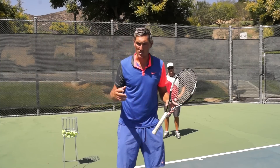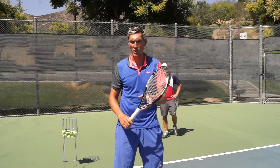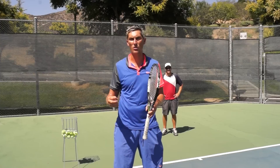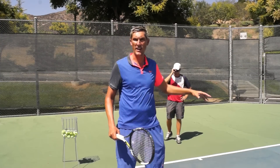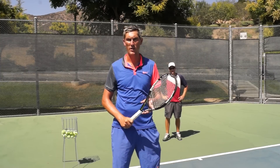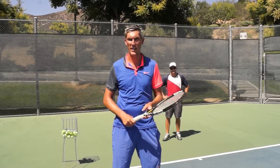Practice those three elements — stance, toss, and contact point — and I think you'll move from a beginner serve to a more intermediate serve very quickly. Thanks to Mark today. Hope that was really helpful. Please click like below this video, and if you're watching on YouTube, please subscribe to our channel. Thanks, and we'll see you soon.